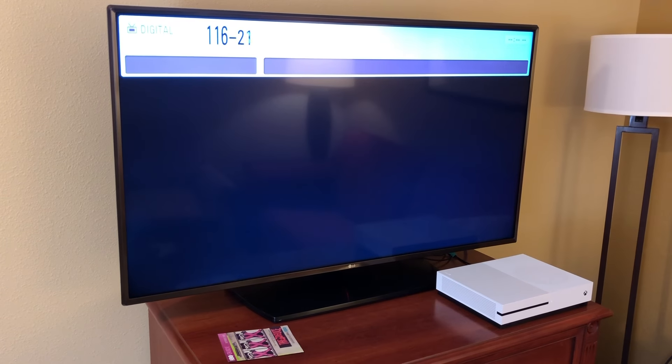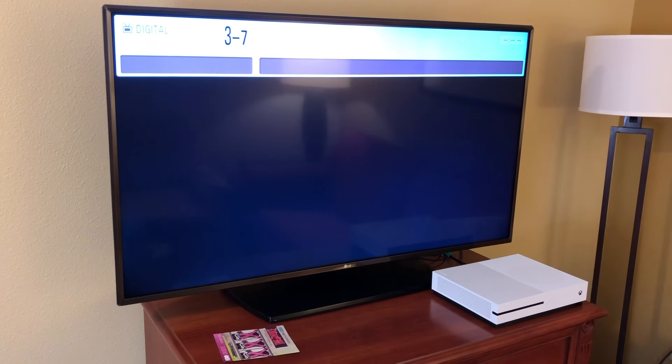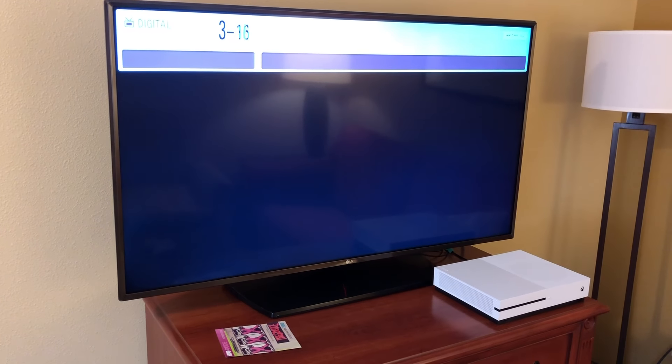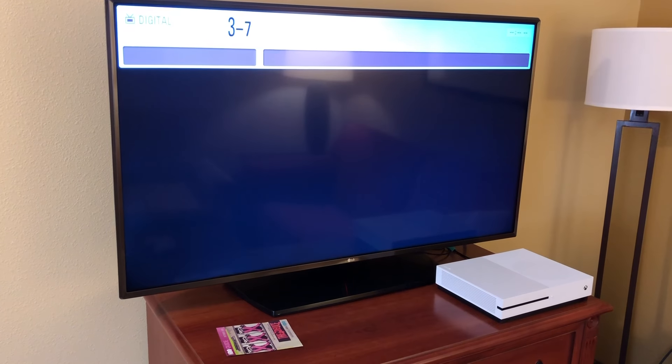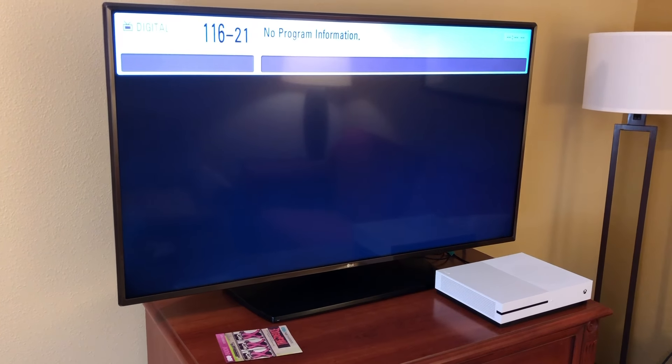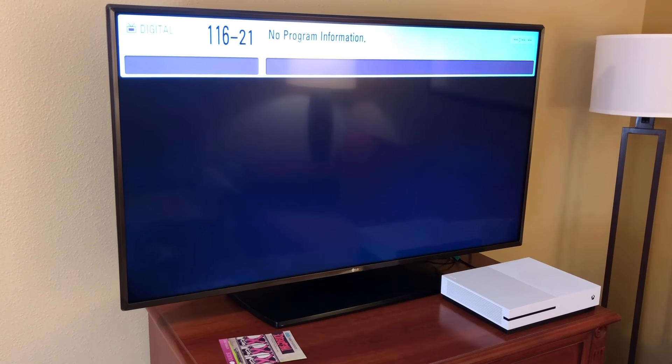Some TVs that don't have an input button require you to scroll down past the lowest channel to access the HDMI ports. But as you can see here, when I scroll it goes straight from channel 3-7 to 116-23, so that's not an option in this case.